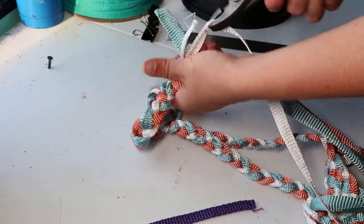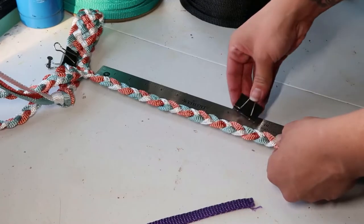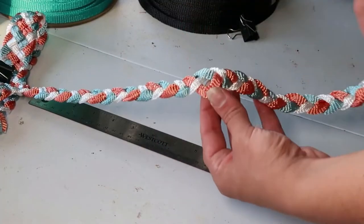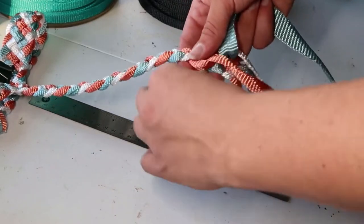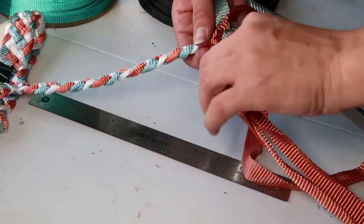Next we'll move on to our unknotted section of rope. This will be our left cheek and our pole tie loop. Mark your braid at 9½ to 10 inches and braid out another 8 for the loop. Just like with our lead rope loop, we'll take our center strand and thread it back through that 9½ to 10 inch mark. Make sure both the unthreaded strands go on either side of the braided piece.